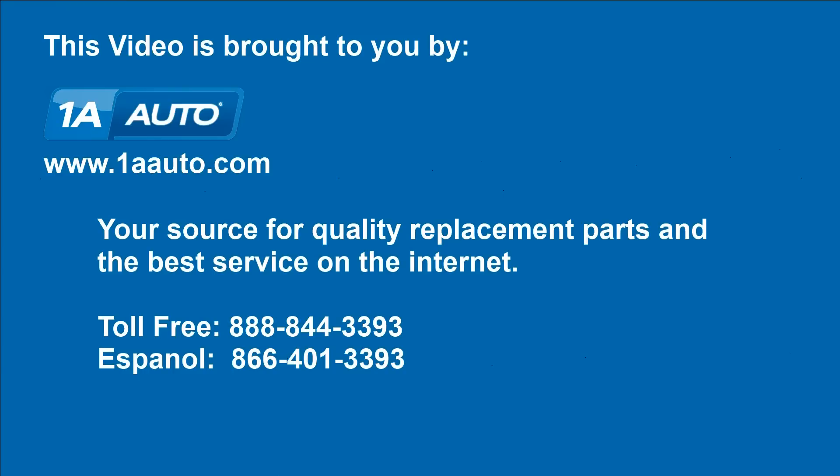Brought to you by 1AAuto.com, your source for quality replacement parts and the best service on the internet. Hi, I'm Don from 1A Auto. I hope this how-to video helps you out. The next time you need a part for your vehicle, think of 1AAuto.com.